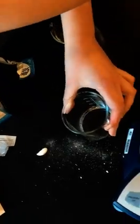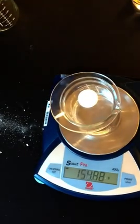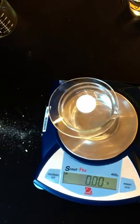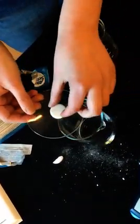We'll pour it into our 250 mil beaker. We'll just put the watch glass on top and then we'll tare the balance. And then we will go over here to initiate the reaction.